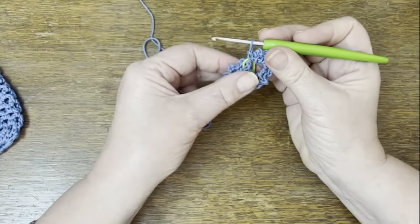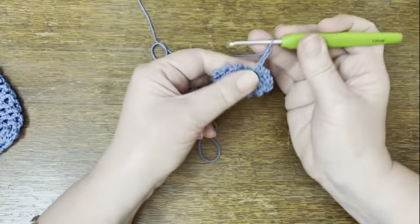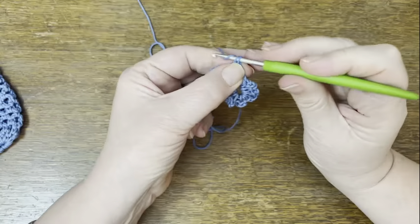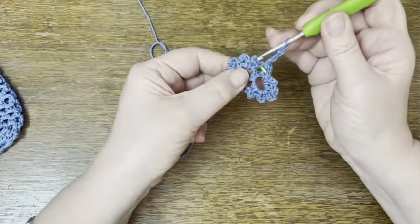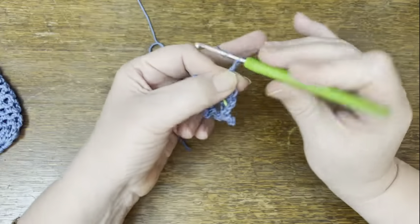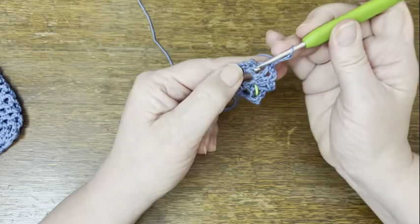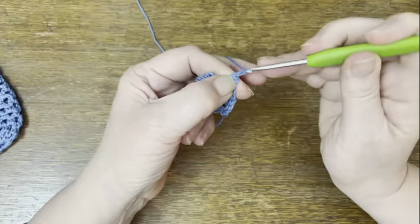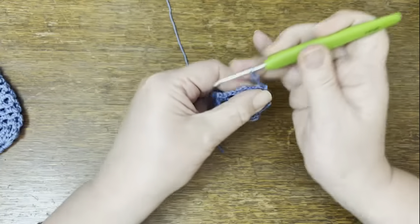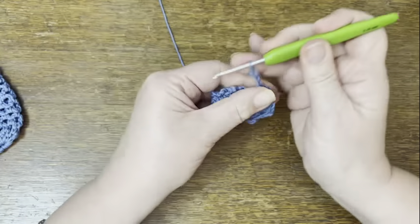All we're going to do now is keep going with that pattern — this counts as round one. I'm just going to start round two: three chains and then going into this first hole where the marker is, into that first loop with a double crochet, two, three, and into the second loop with the double crochet. That is the main pattern for the body of this bag — we're just going to keep going until we've made it long enough. To make my size of soap bag I need to go around 16 times, but you can do it more or less as you choose. It does stretch quite a lot in the length, so you may not want it quite as long as you think.